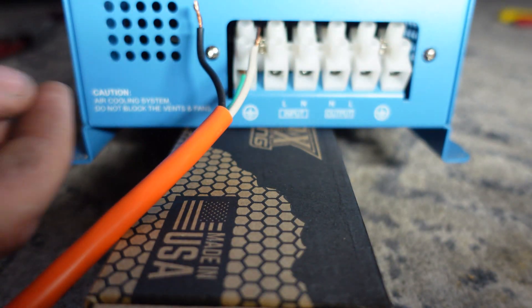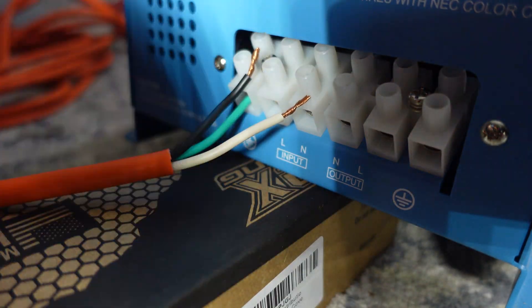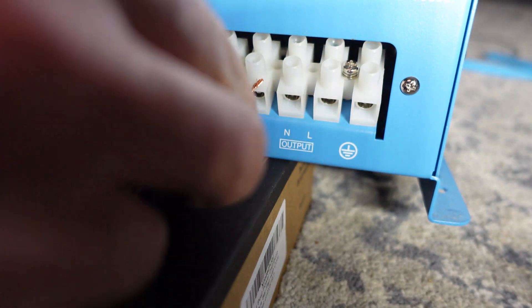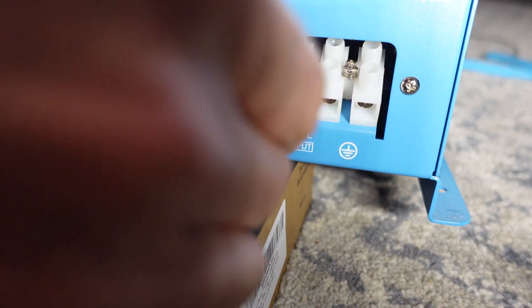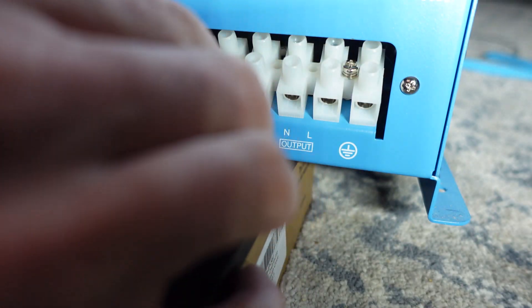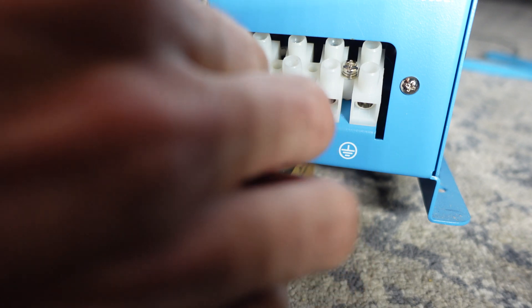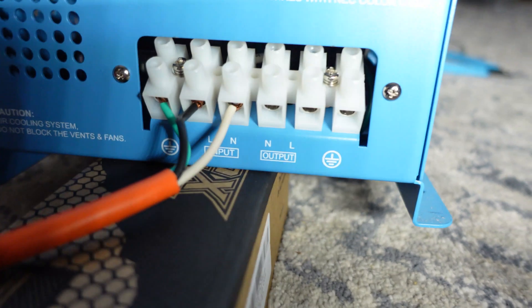Your neutral is going to be your white wire. I'll just take your word I'm putting it in the neutral hole. And then the live is obviously the black wire — it's going to go in the middle terminal. Okay, so that's what we have — pretty simple.